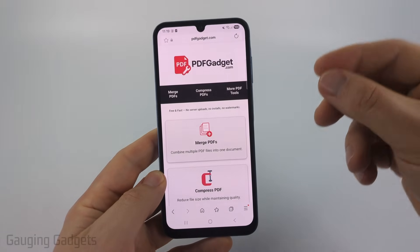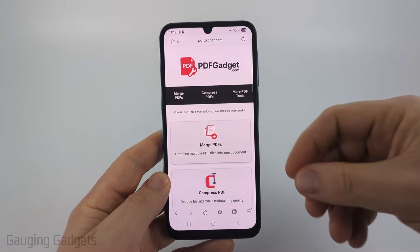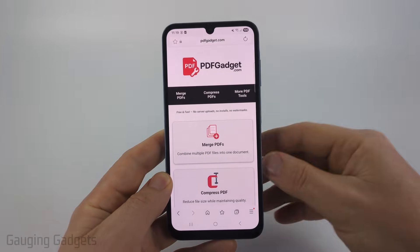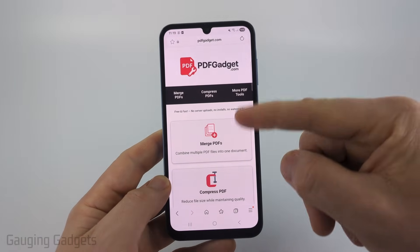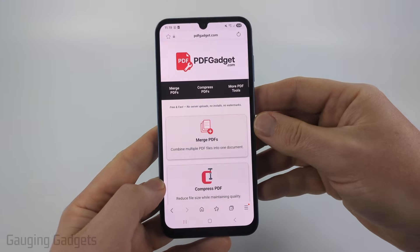To do this we're going to be using a free tool that I created called pdfgadget.com. I created it because I wanted to recommend a PDF tool that does not require you to upload your PDFs to a server. All the tools on this website work directly in the browser on your phone — check the description for a direct link.